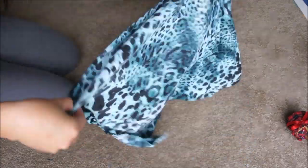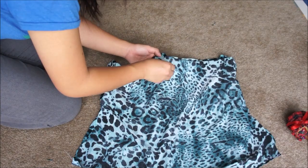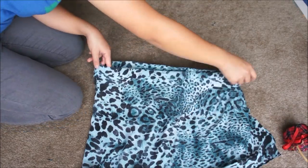Go ahead and pin the bodice or the top piece to the skirt, and again make sure that all the seams match. Then sew the bodice or the top piece to the skirt where you pinned it.